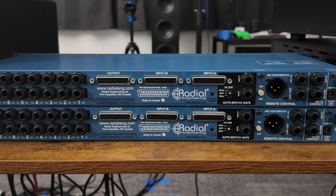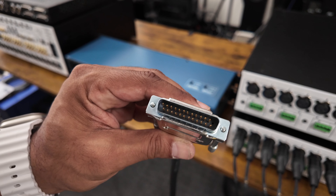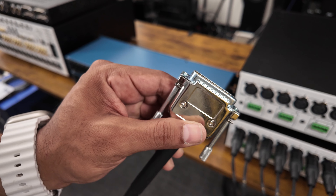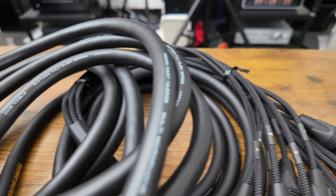As you can see from the rear panel of the SW8, we are going to need a different kind of connector — that being a DB25 to XLR cable, either male or female, for all connections.